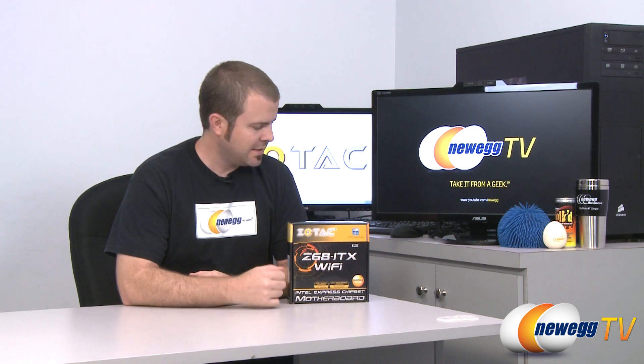Hi, everyone. Welcome back to Newegg TV. My name is Paul and today we have a Mini-ITX motherboard from Zotac. This is the Zotac Z68-ITX Wi-Fi motherboard. The model number is Z68-ITX-A-E.